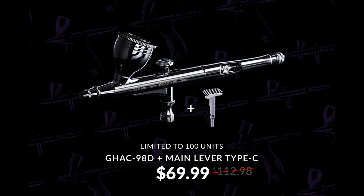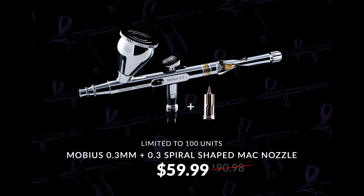Really comfortable for extended use. An airbrush I use really seriously all the time is the remarkable Mobius 0.3 millimetre, supremely versatile and superb quality. It's my daily go-to airbrush. Incredible value at just $59.99.